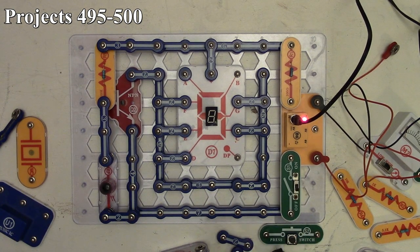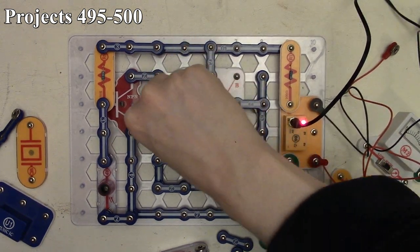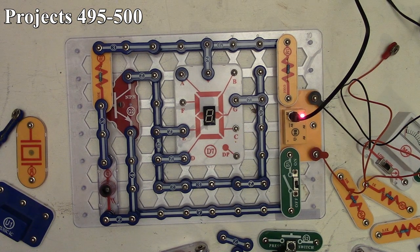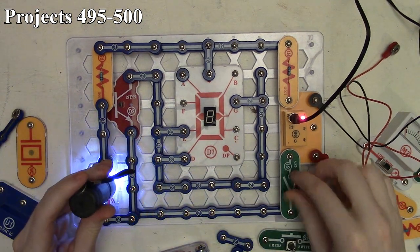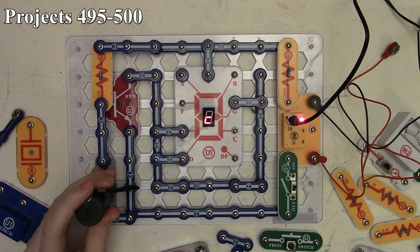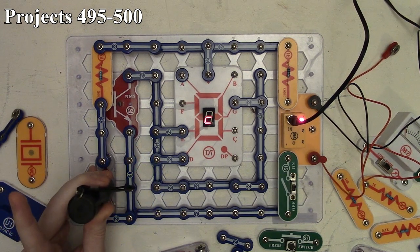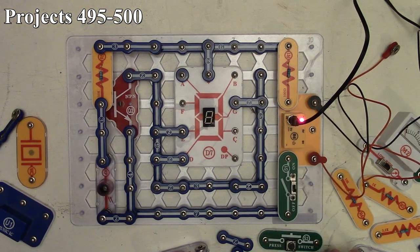That's how project 495 works. Project 496 is the automatic display of the letter C, using segments E, D, and G. With the circuit on and light over the photo resistor, nothing shows. Remove the light and the letter C appears on the seven-segment LED display. Let light back in and it goes out; remove it and it comes back. That's project 496.